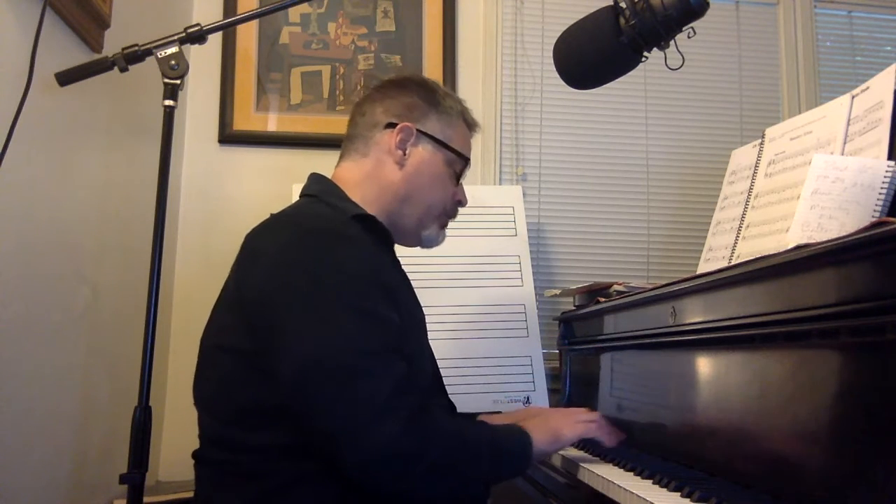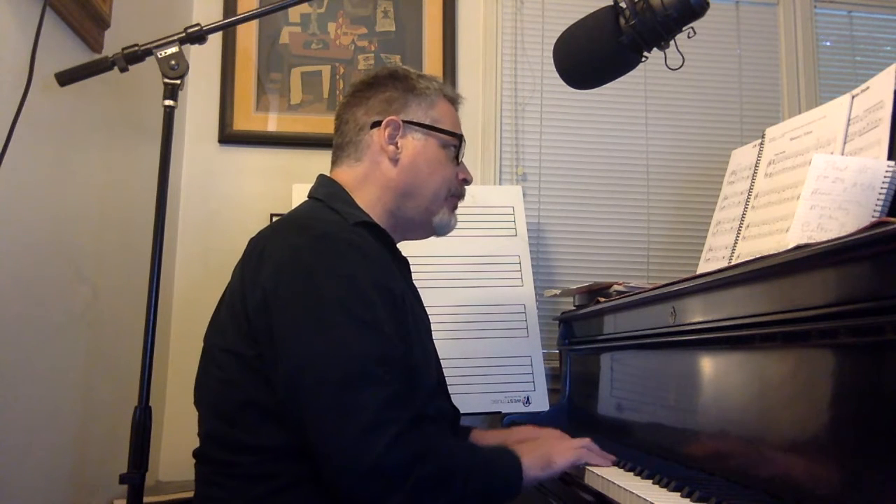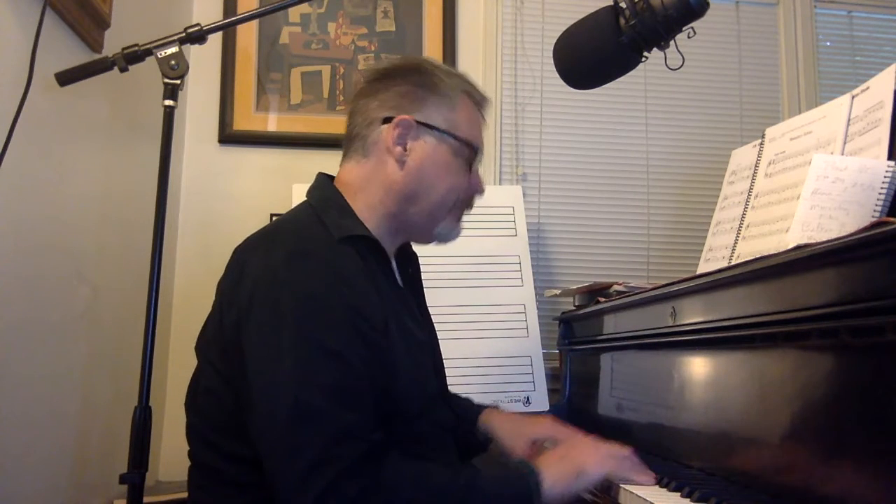Now, notice when I switched — when I went up the octave, I used a little bit of pedal to connect the notes: pedal down, okay, so it's still ringing, and then lifting the pedal.